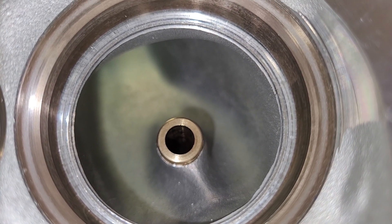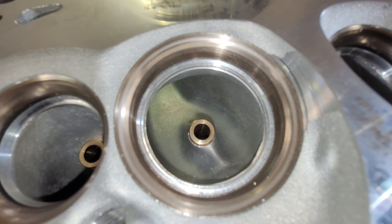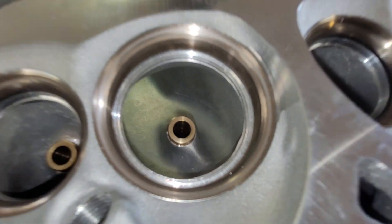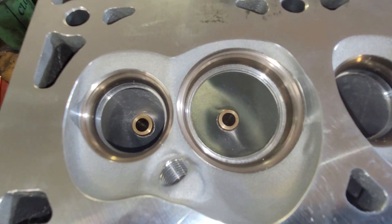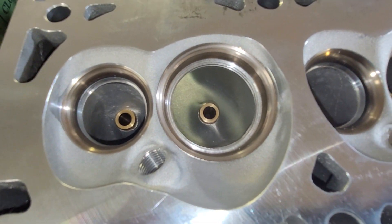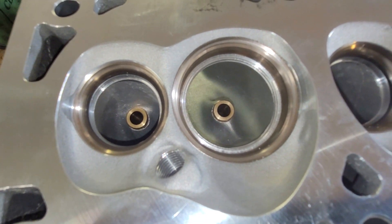You and I both know there are plenty of guys buying something like this and popping it right on. Either they're afraid to hit it with a grinder, afraid they're going to screw it up, or they literally don't care. It's like, oh, it's an LS3, it's got huge airflow.